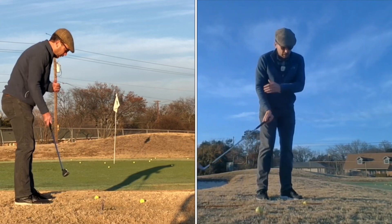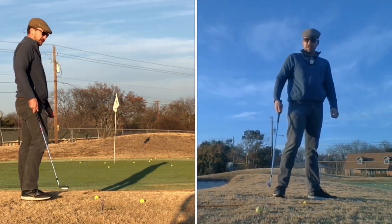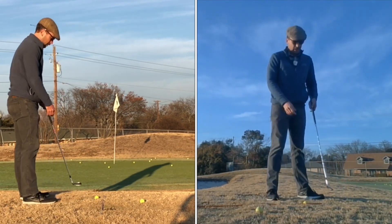Basically you're learning how to bottom the club out later. For those back-of-the-stance stabbers, your club is bottoming out too early. If you get into the grain and you're trying to stab — no bueno.